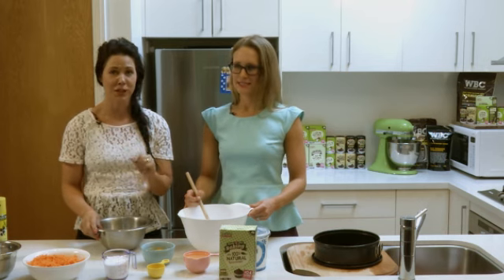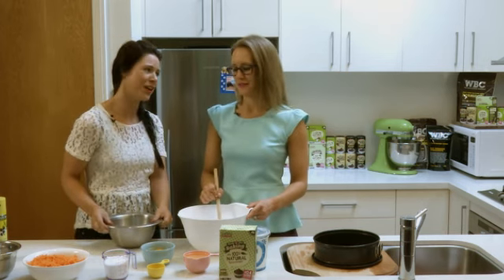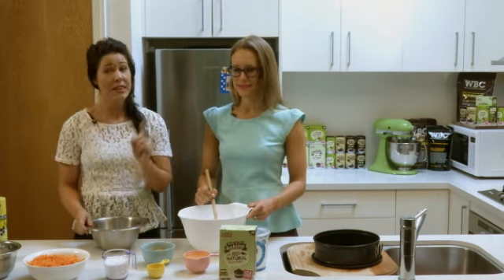Hi everybody. Welcome to The Sweeter Life with Unique Nutrition. I'm Kate. And I'm Lauren. Today we're going to cook a carrot cake — but a healthier version.